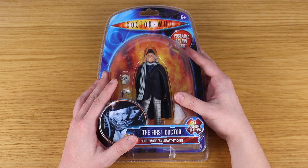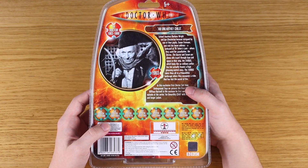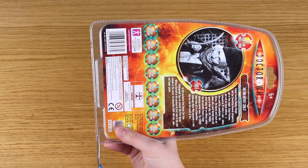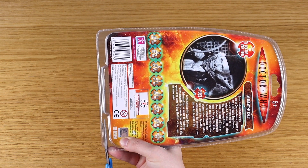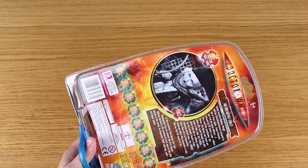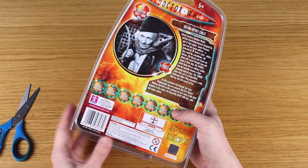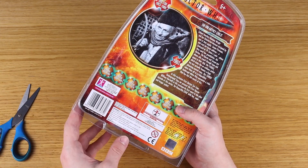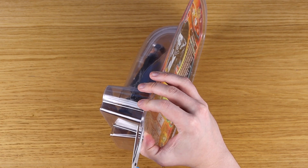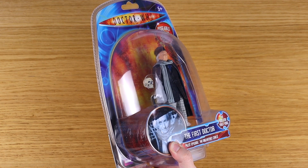There's a part of me that wants to leave it boxed, which is unusual because I never leave Doctor Who figures boxed, but there's something really pretty about the way this looks. Still, I'm going to open it up and put it on the shelf. I think we have to cut along the bottom the usual way. The B&M version is meant to be from the pilot episode — that's why it's missing the cloak, because Hartnell didn't have the cloak in the pilot.